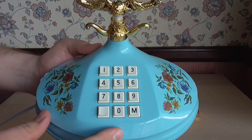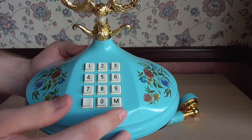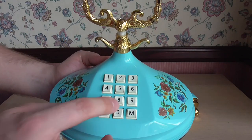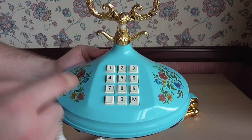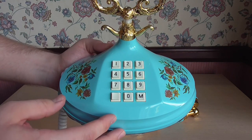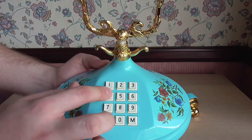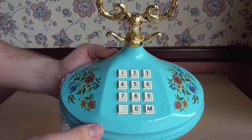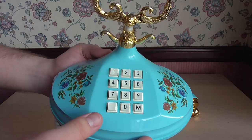Let's have a look at the keypad. You can see it's one through to zero. There's no star and hash key because this keypad is a pulse dialing keypad. So when you press these buttons it dials out in pulse, the same as it would if you were to use a rotary phone. The buttons have a nice sound to them. And M there stands for memory redial, or last number redial.